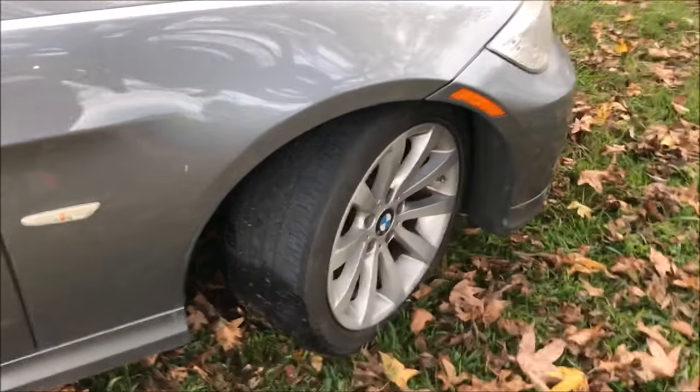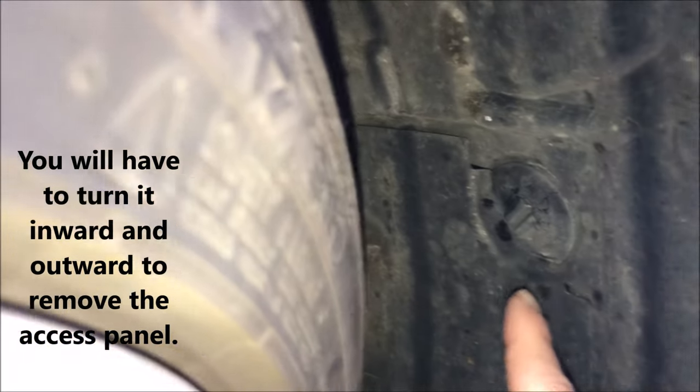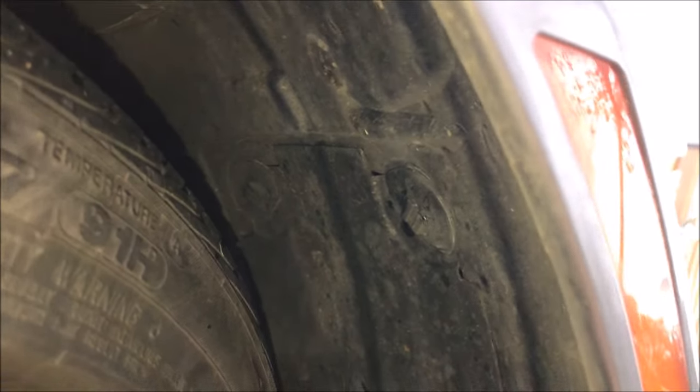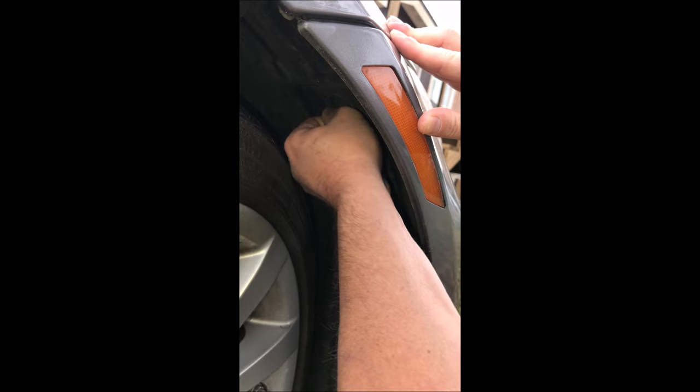First, turn your wheel inward. If you look right up here, there's an access panel. What we're going to need to do is rotate these guys here — I'll show you how to do that to get access to the light bulbs. I'm just gonna take this coin and rotate that.